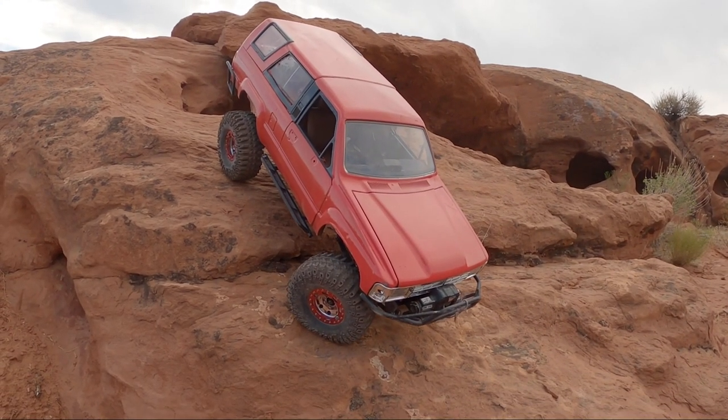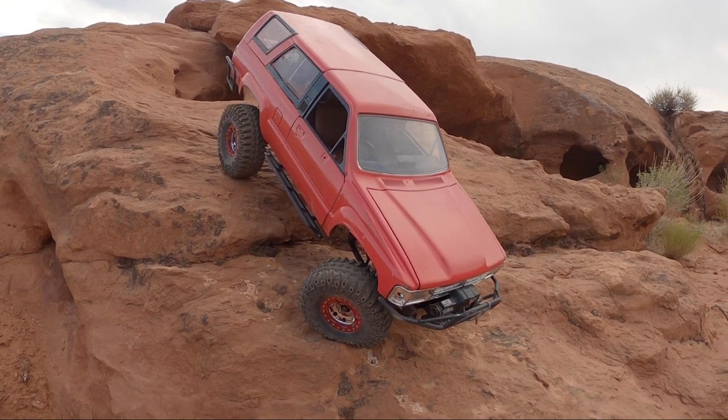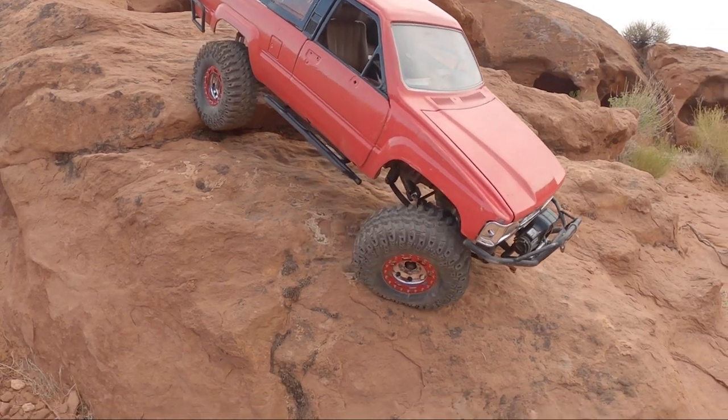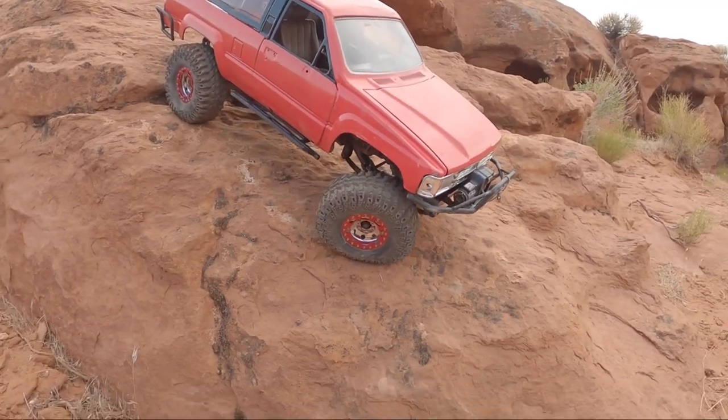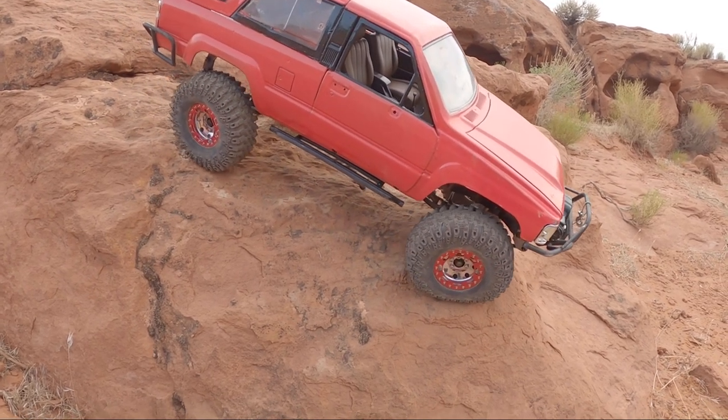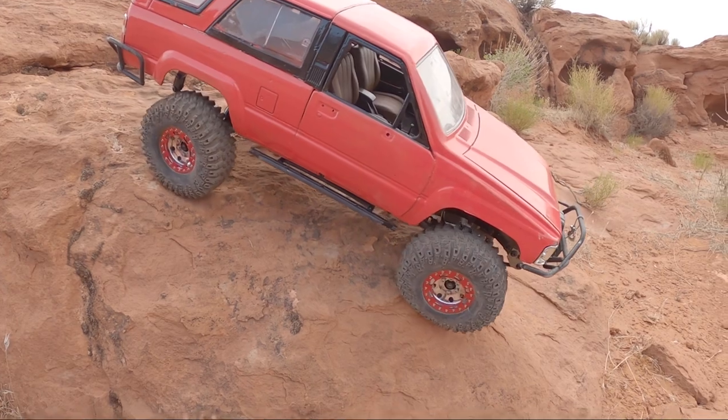So I took his 22RE out of his Celica and built that while my 4Runner was still driving on the street, because it was my daily driver — it was the only thing I had to drive at the time. I think I was like 19 when I owned it. And then got that fully rebuilt.